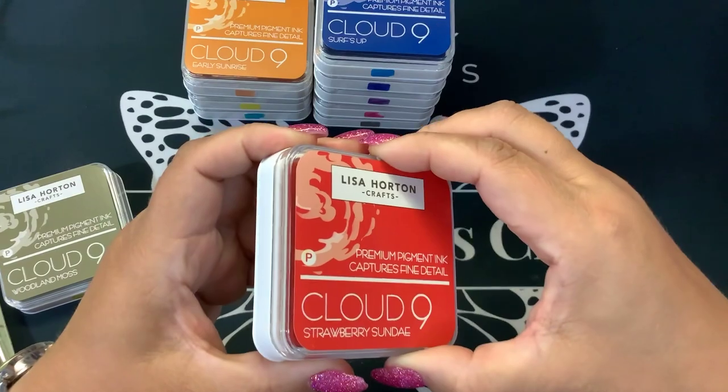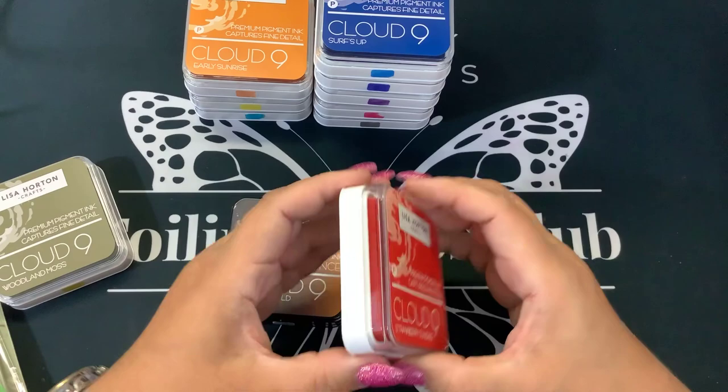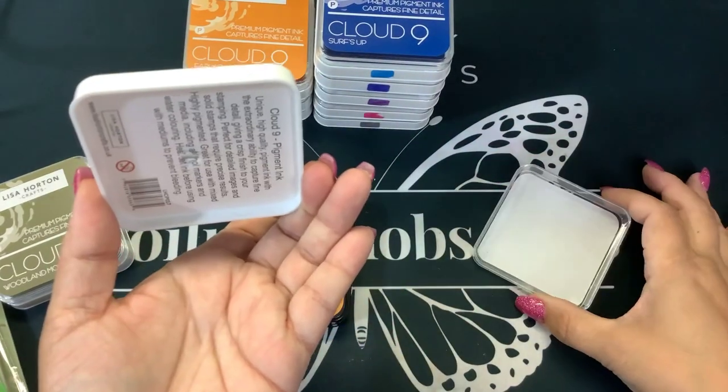And then these are just regular ink pads, so they're white. They are the same shape and they stack great. These are manufactured, I believe, in the UK — or that's where they're originally from.